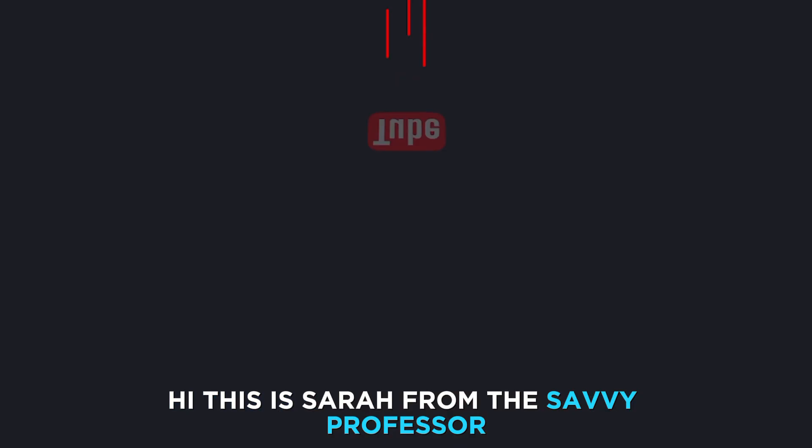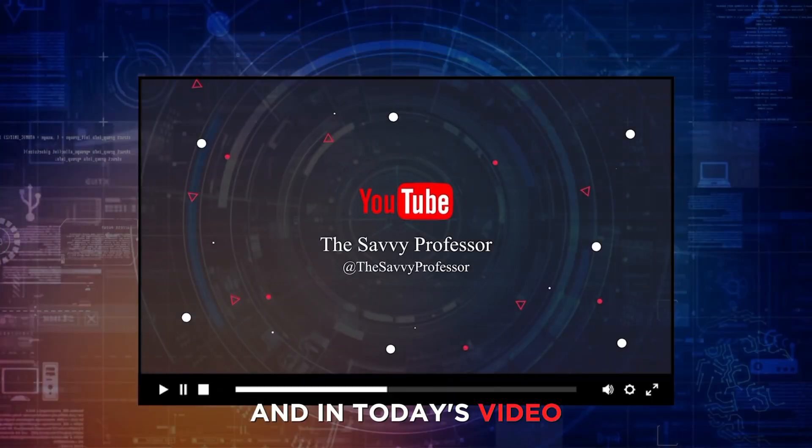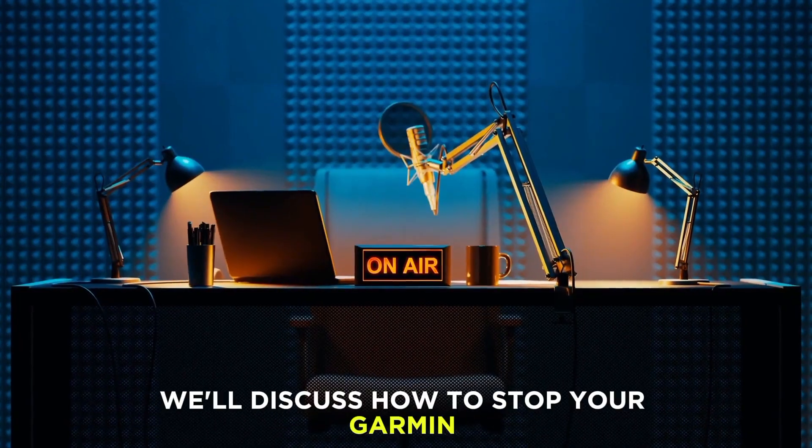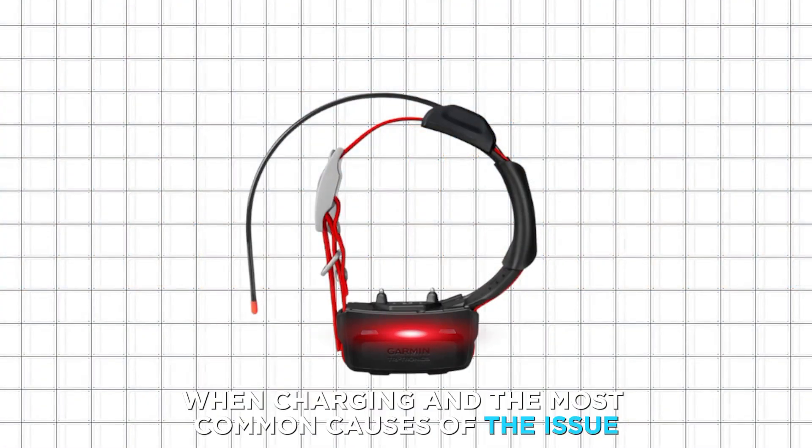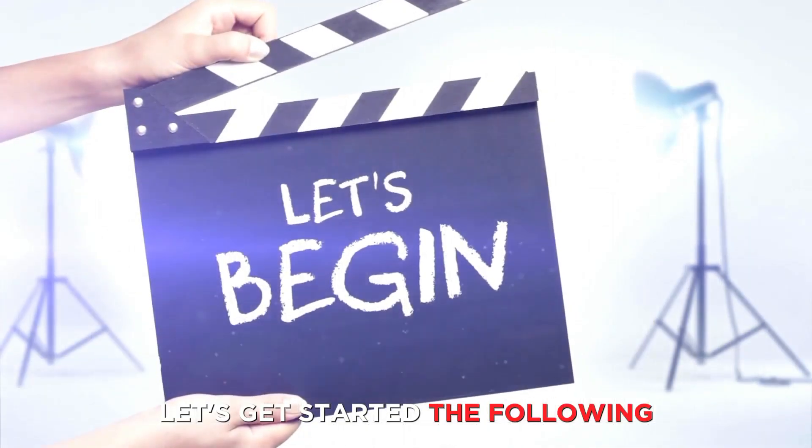Hi, this is Sarah from The Savvy Professor, and in today's video, we'll discuss how to stop your Garmin collar from blinking rapid red when charging and the most common causes of the issue. Let's get started.